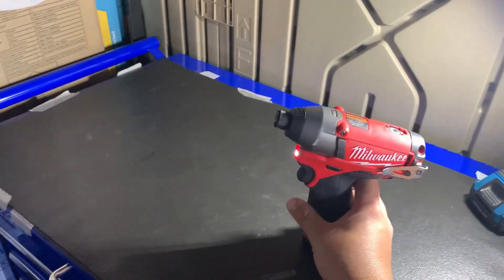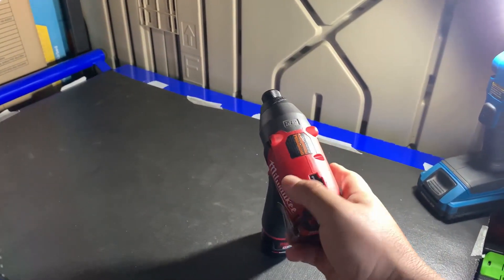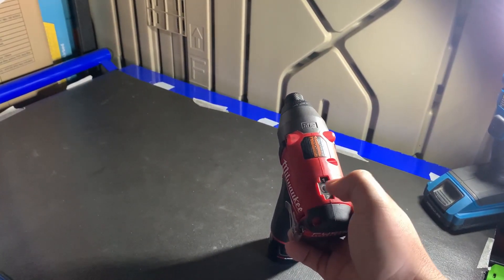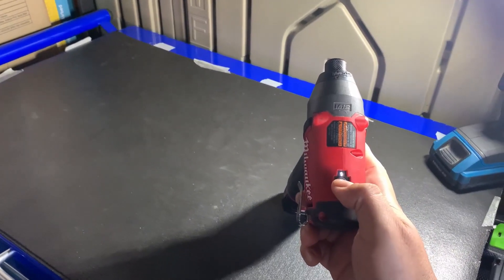Their newer one is a lot slimmer and a lot stronger. I believe it has three power modes and one auto. This one only has a low and high.